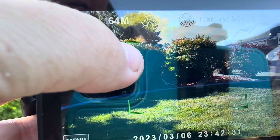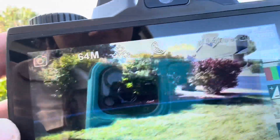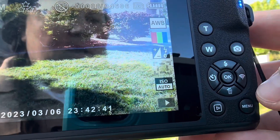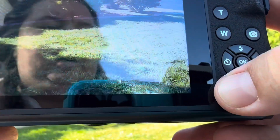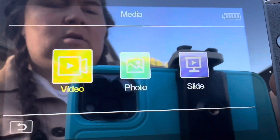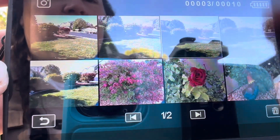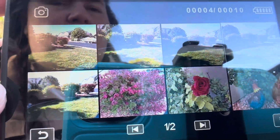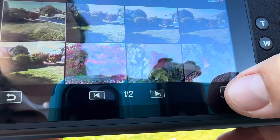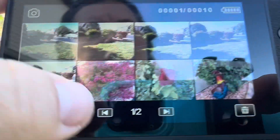Once the bar turns green it means it's fully focused and you can take your picture. Here is your zoom in and zoom out. To look at your pictures, you press this button and you can see your videos, your photos, or your slides, then just hit okay to go into that. You can go through all the different pictures you've taken, and you can hit the trash icon to delete them.